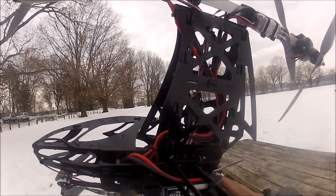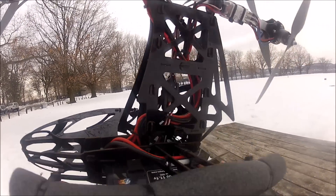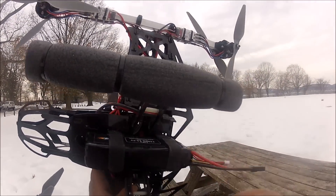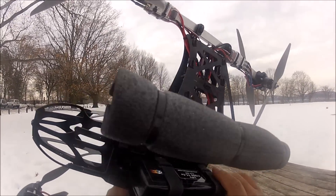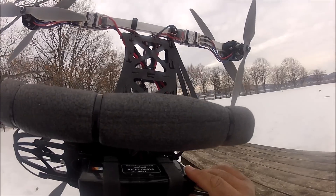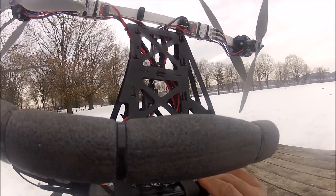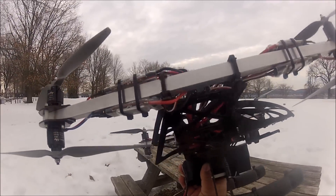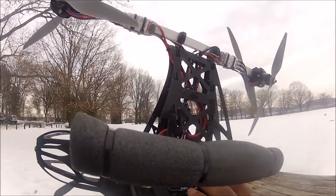The battery is a MaxAmps 3S, 11,000mAh. Unfortunately, this is the only large battery that this aircraft takes. I would love to put something a little smaller and cheaper, but this is all I can use. I purchased this one for my F-550, and my F-550 with all the FPV equipment mounted flies for 20 minutes. Right now I don't have FPV equipment here, so hopefully I might do 20 to 25 minutes with this one.